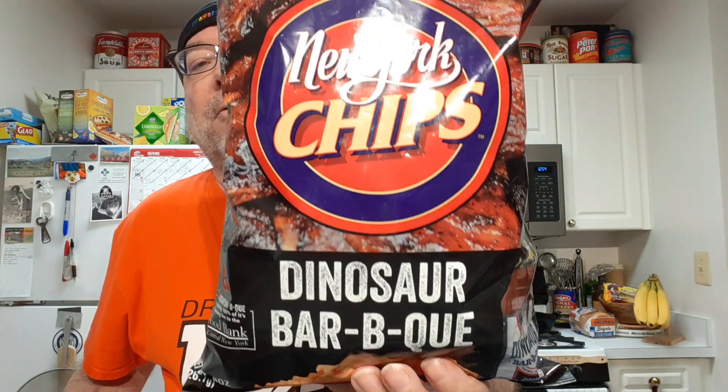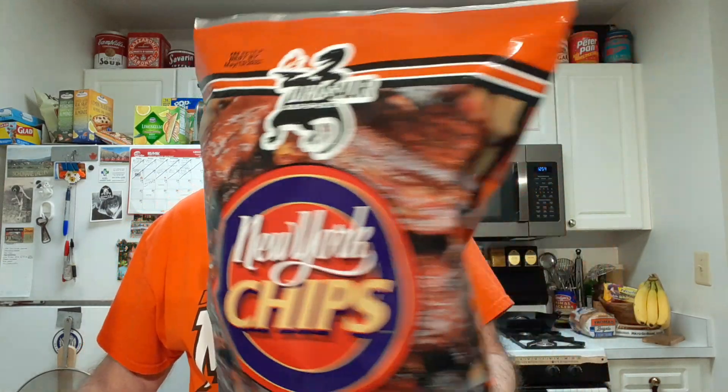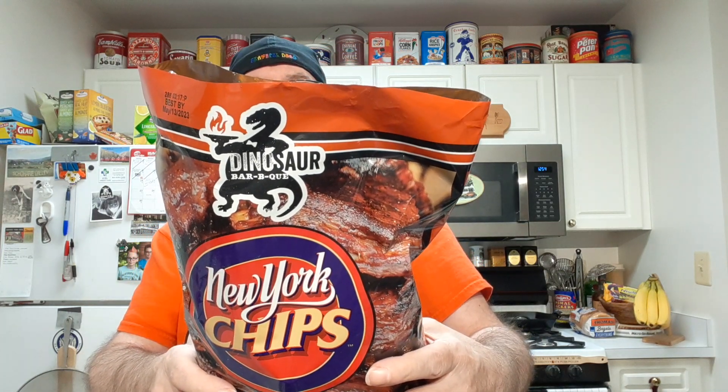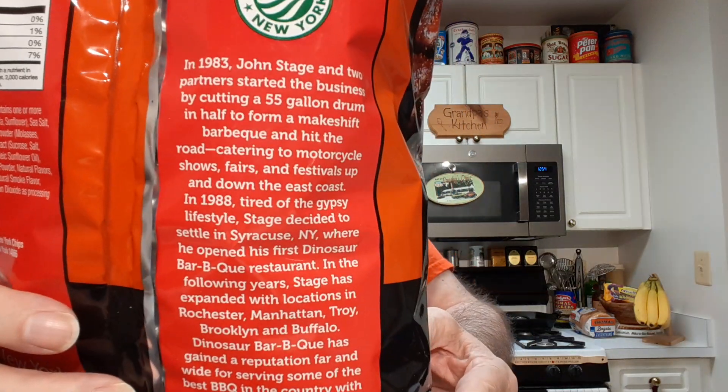Alright, I'll be trying New York chips, a dinosaur barbecue flavor. The dinosaur barbecue being a barbecue joint in upstate New York. I even have a little history of the dinosaur barbecue in the back here.